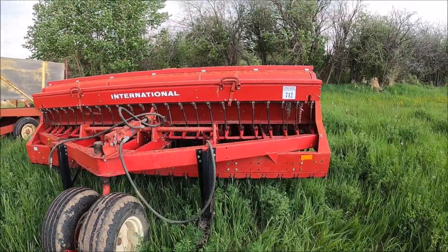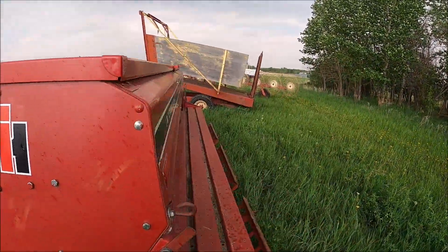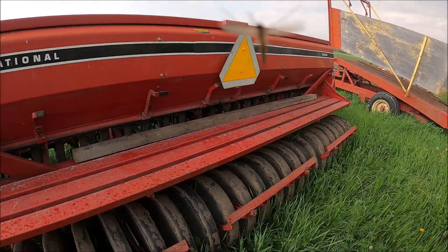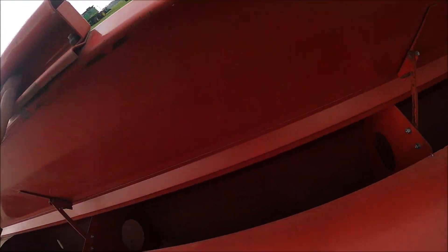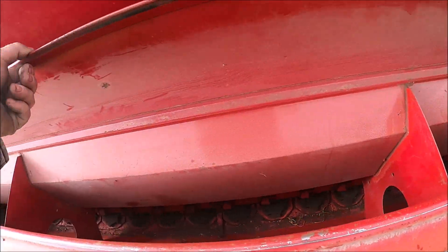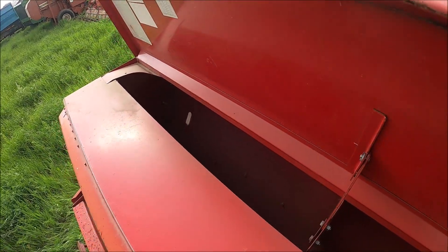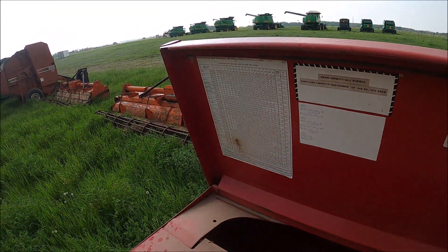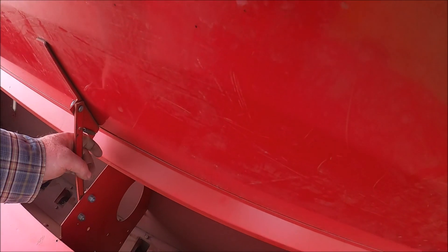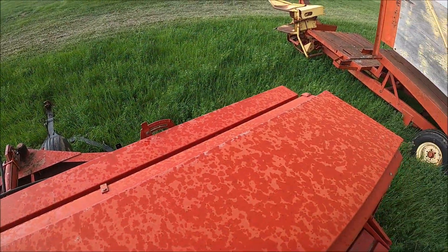Here's a 6200 drill — looks really nice, like new, well kept. Always kept inside by the look of it. Look how clean they kept the inside. The fertilizer attachment has a mouse nest in it, but it might be okay. The cog wheels don't look broken or anything. A really good 6200 drill.